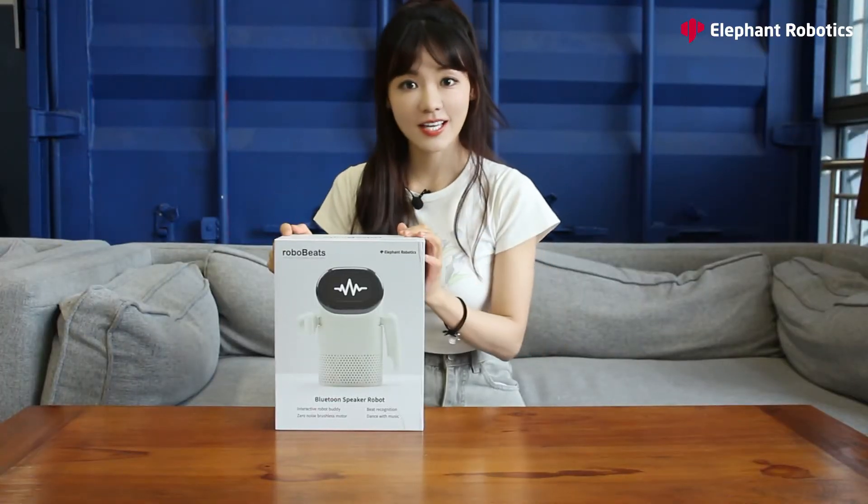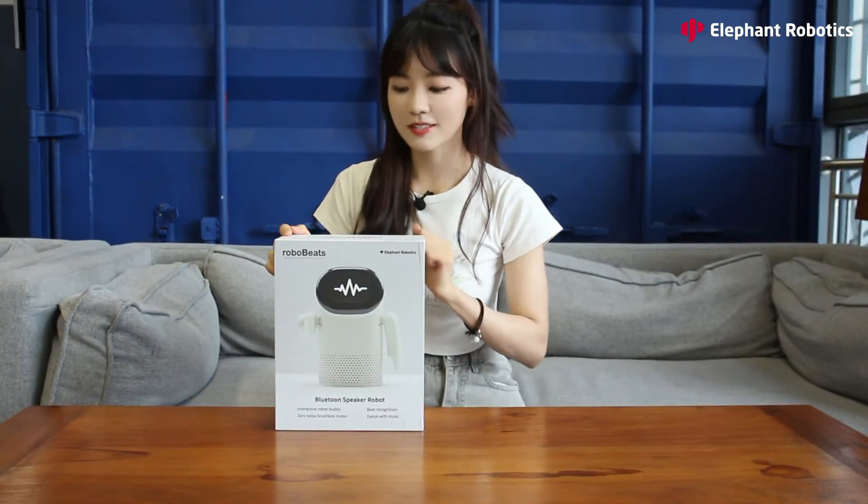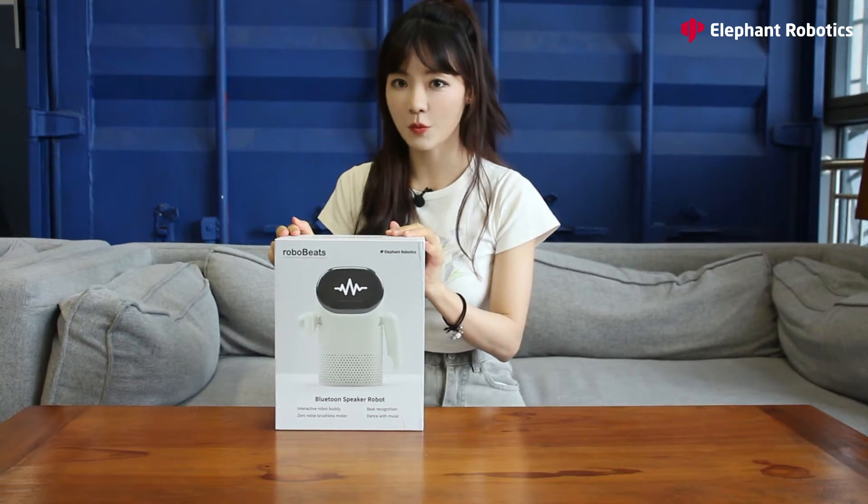Hi, this is Shannon. Today we're going to do an unboxing of the latest desktop robot speaker, Robobits, from Elephant Robotics.